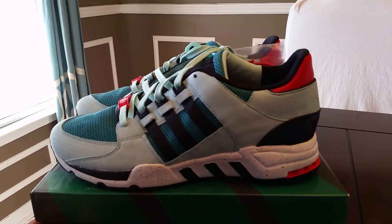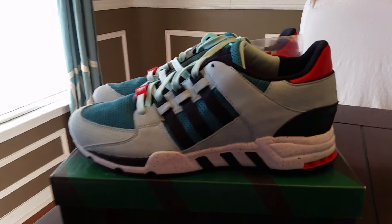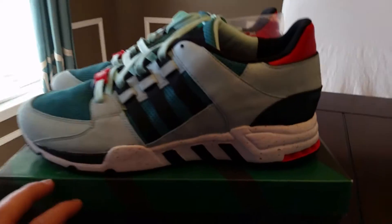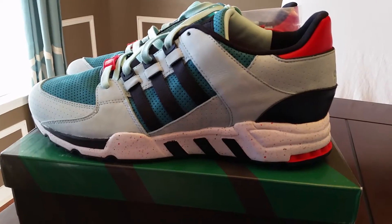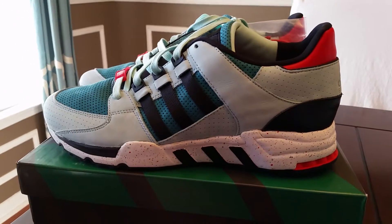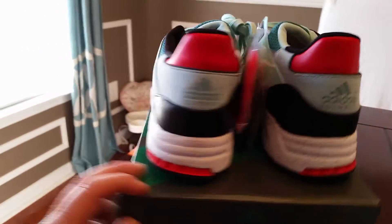I guess this is actually part of New York. I think this kind of represents maybe the Big Apple in the back, maybe how the Statue of Liberty looks as well with that green. As far as some of the speckling, I'm not too positive on that. I haven't really researched these — I was able to get my hands on them so I did scoop them up.